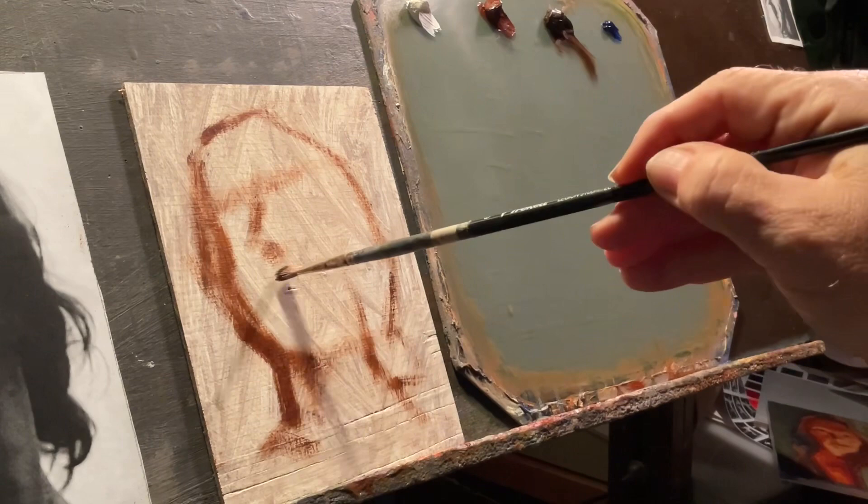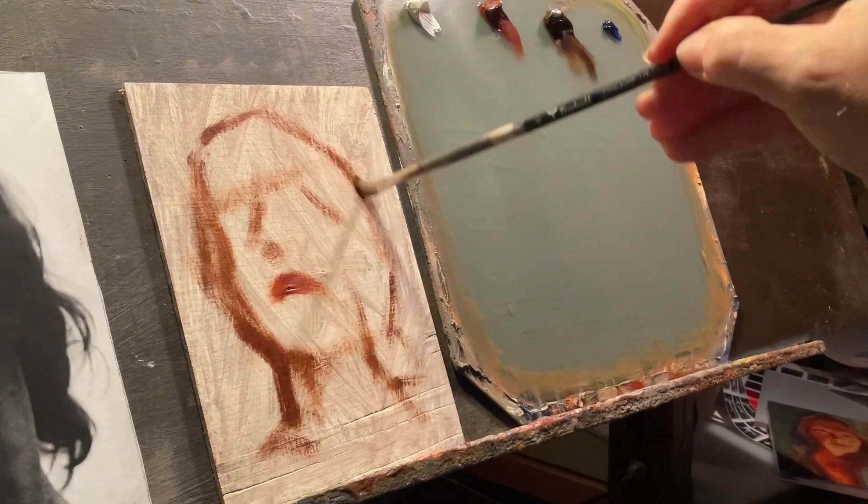When I painted Julia, I had three things in mind. I usually try to have three things in mind when I do a study like this. One of which was to invent color.